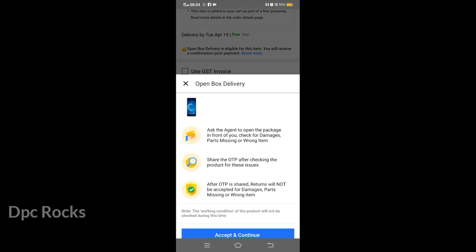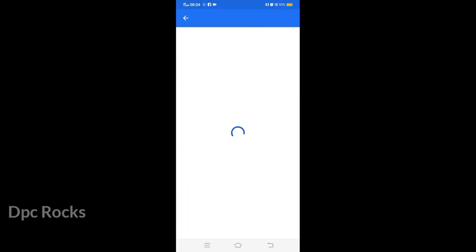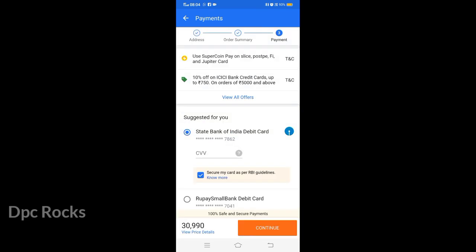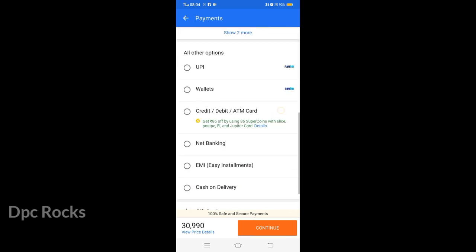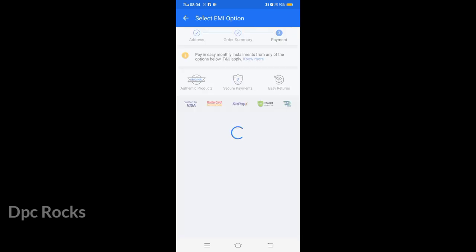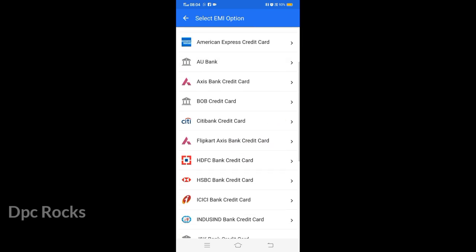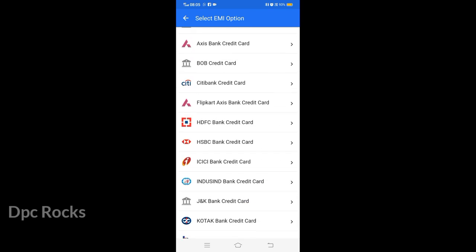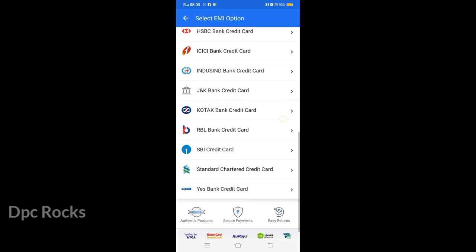If you click on the payment option, you can select the payment option. The price is $25. You can click on the payment option to proceed.